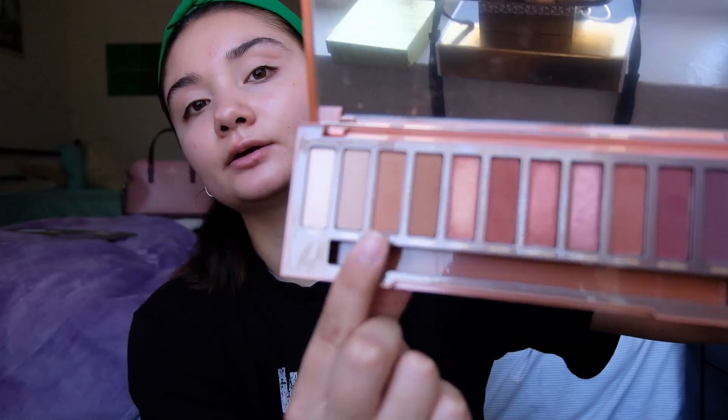I'm going to go right in with the palette. The palette I'm using today is the Urban Decay Naked Heat palette. I'm going to start off by warming up my crease, and I'm going to go with the shade Sauce right here.